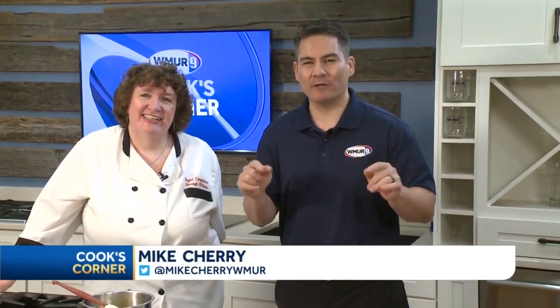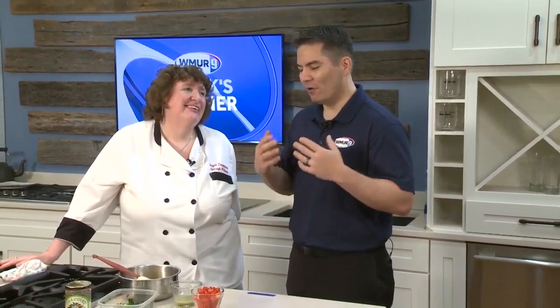Cook's Corner is on the road here in Salem at Barron's Major Brands, and we have our dear friend Una Williams with us. Of course, you always have something tasty — what are you making for us today?